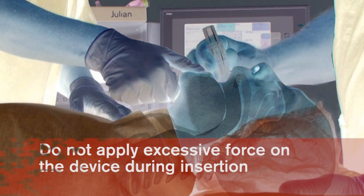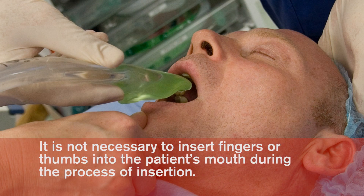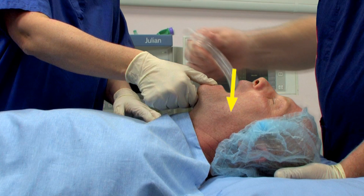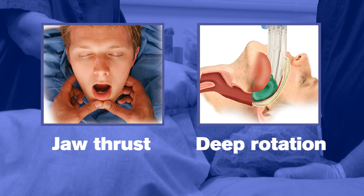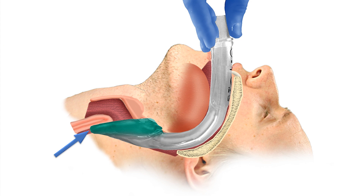Glide the device downwards and backwards along the hard palate with a continuous but gentle push until a definitive resistance is felt. Do not apply excessive force on the device during insertion. It is not necessary to insert fingers or thumbs into the patient's mouth during the process of insertion. If there is early resistance during insertion, a jaw thrust or insertion with deep rotation is recommended. When inserted to a definitive resistance, the tip of the iGel should be located into the upper esophageal opening and the cuff should be located against the laryngeal framework.